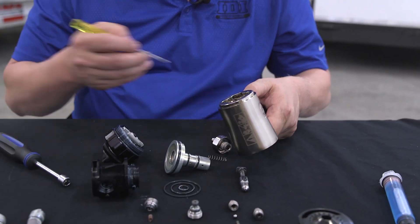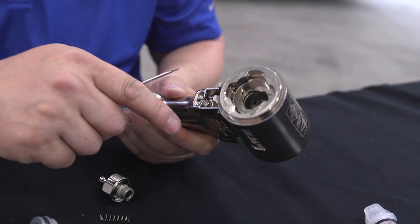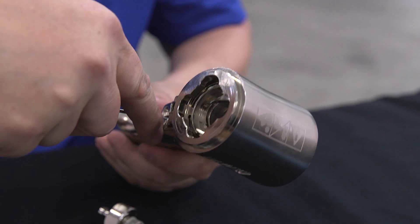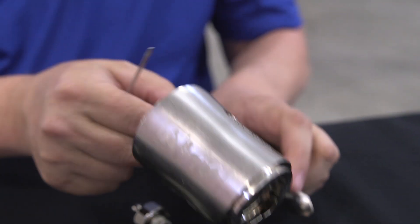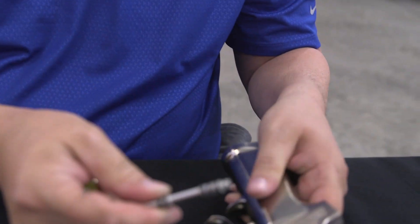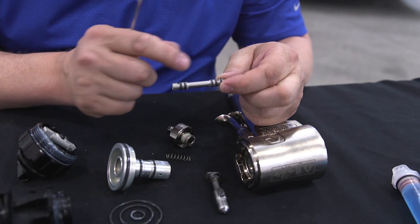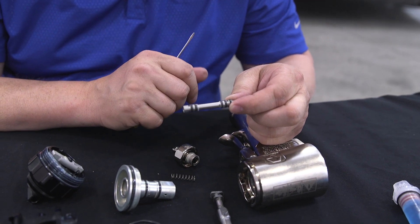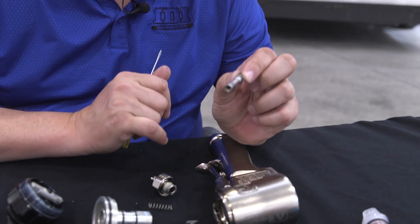To get the air trigger out, I'm going to go to the front — there's a little notch there — and use my screwdriver to push it from the front out the back. This is what directs the air to the right part of the gun, whether you pull the trigger or not. There are a couple of holes in here that need to be clear and free of any foam.